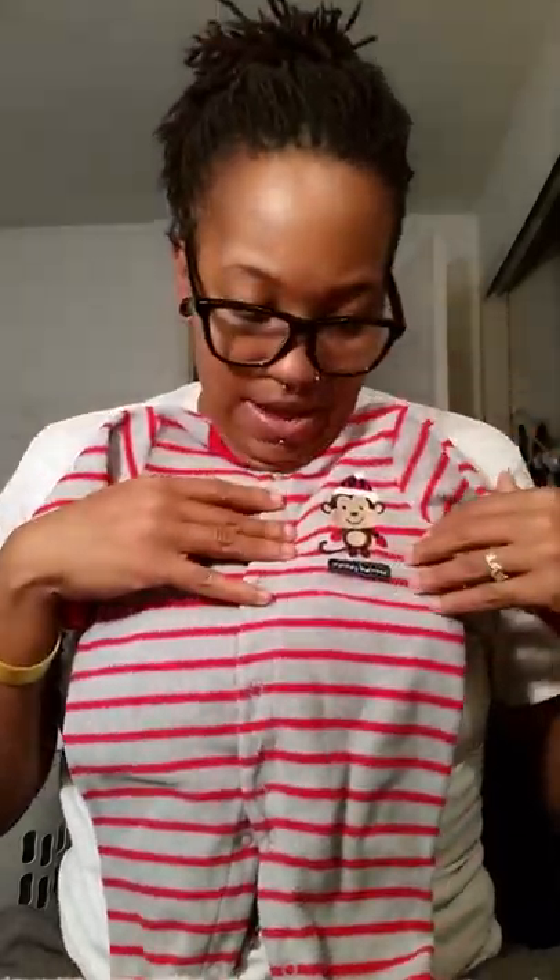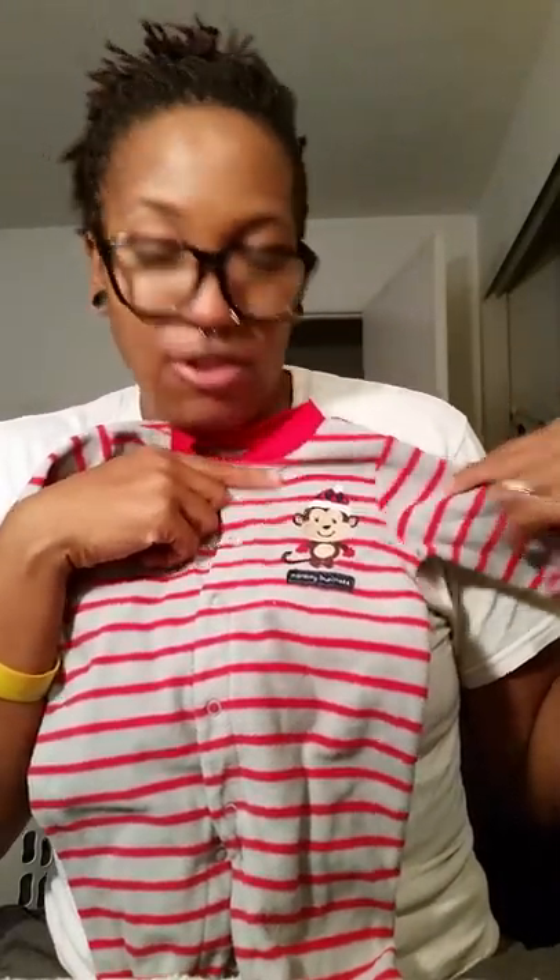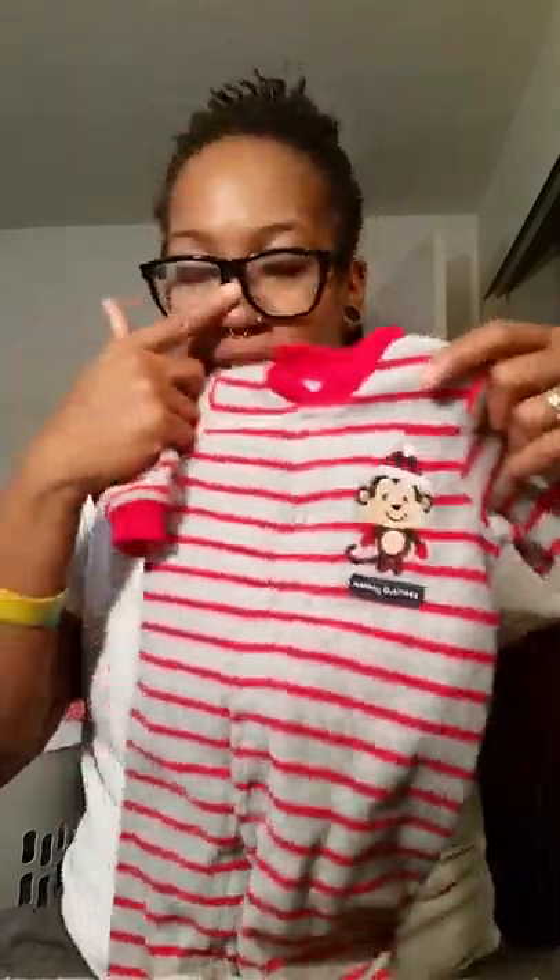He'll also be going home with this adorable little sleeper. It says 'Monkey Business' and it has a cute little monkey on it. I thought this would be cute for the holiday season. It's red and gray and feels really really comfy — probably really good for cuddling.